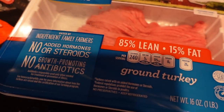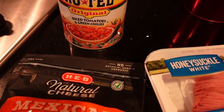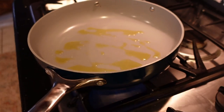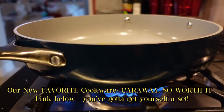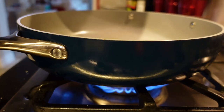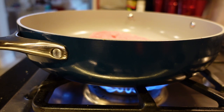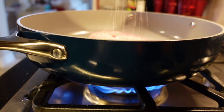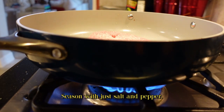Hey guys, I wanted to take you through one of our standby recipes that we make every other week, sometimes every week. This is one of the recipes that is in my keto cookbook — our turkey taco bowl, sometimes beef taco bowl. Everything in my keto cookbook is made with basic staples found in most people's refrigerators and pantries — easy-peasy ingredients to buy and put together.